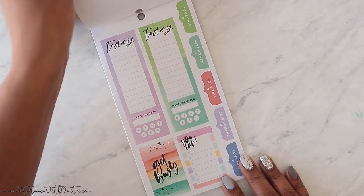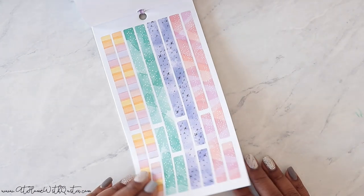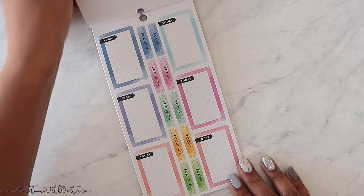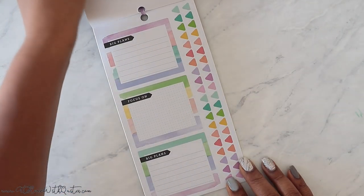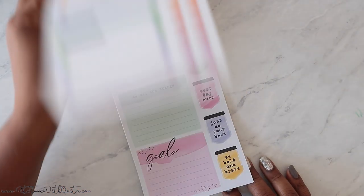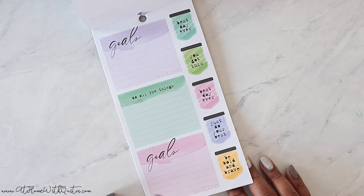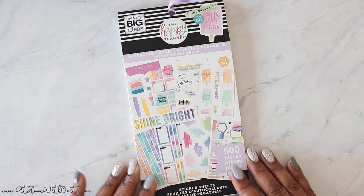'Do what makes your soul shine.' And there's your washi, your full boxes — yeah, this is a cute sticker book. Gold — 'do all the things,' 'best day ever,' 'just do your best' — and that is it, guys.